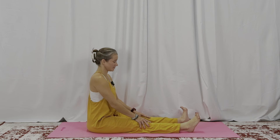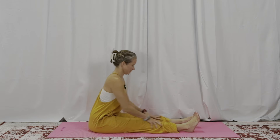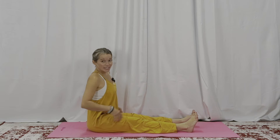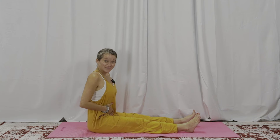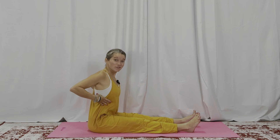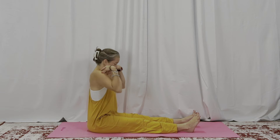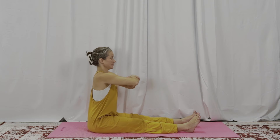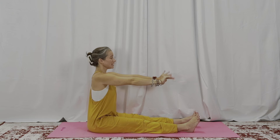Good morning ankles, good morning legs — shake them around too. Good morning hips, can you kind of wiggle in your seat? Good morning belly, maybe pat your belly or rub your belly a little bit. Good morning lungs, can you feel your lungs breathing? Good morning shoulders, maybe a few little rolls. Good morning arms and wrists.